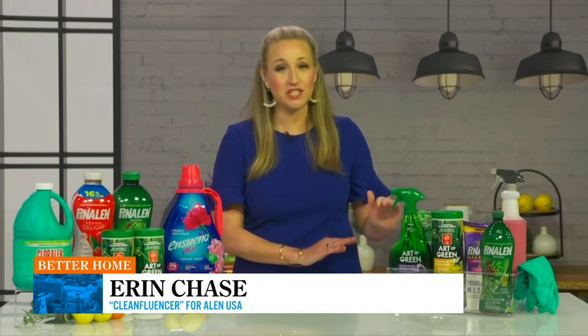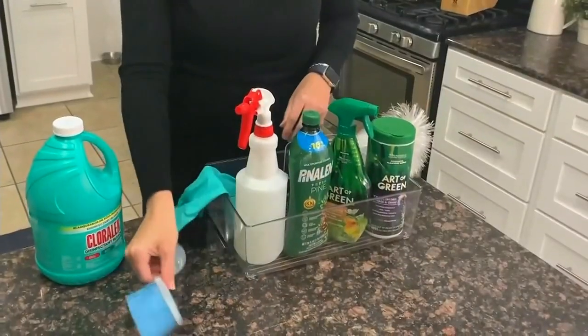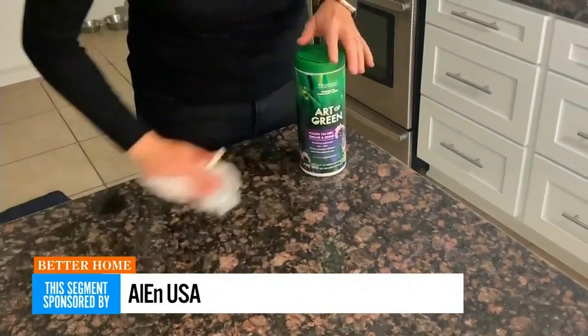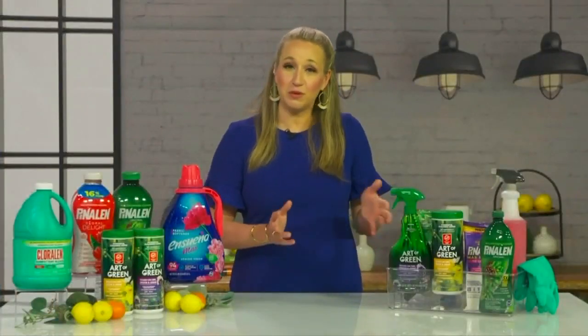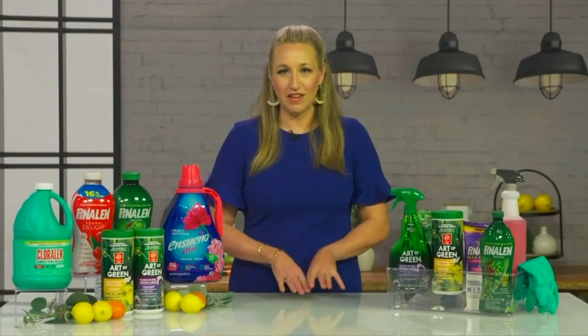The other thing I like to do with spring cleaning is to have a caddy ready to go. I actually keep these under my sinks and I have one in the garage. Each caddy has the different tools that I need — dusters, sponges, gloves — as well as my favorite cleaning products. It's nice to have those right there for quick cleanups, like toothpaste on the bathroom sink or spots on the faucet. I'll use an Art of Green wipe to quickly clean those up, and for deeper spring cleaning I take the caddy from room to room.